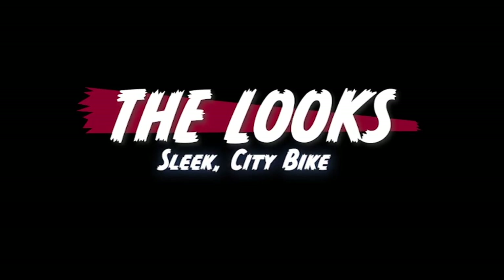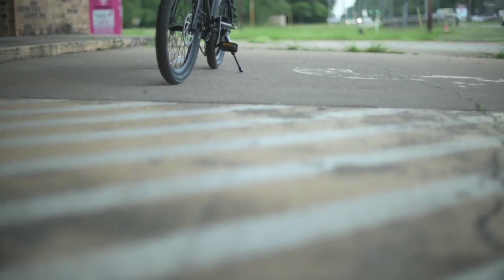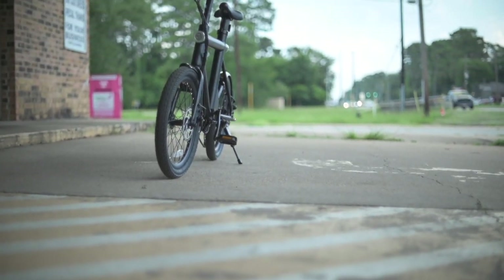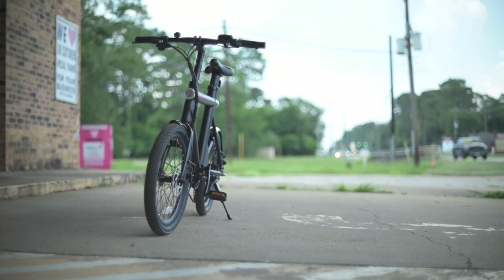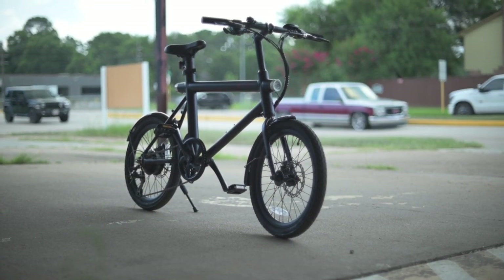First, let's talk about the looks. The HTR is definitely a city bike — a bike that feels most comfortable on the concrete, in a bike lane. That's pretty much its home. Every aspect of this bike confirms it's a city ride. We've got city-type tires, nice little fenders, and a sleek, minimalist sort of design.